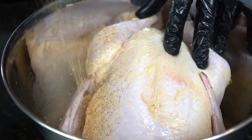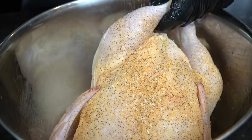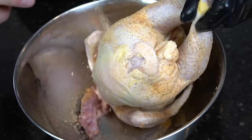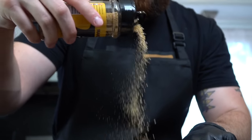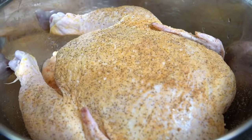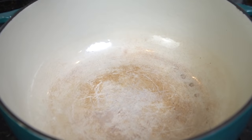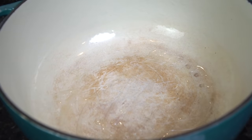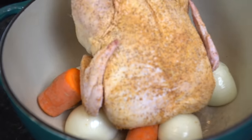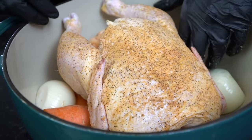I recommend using the neck as well because this is going to help add more flavor to our chicken broth later. If you want to save some time, you can use a rotisserie chicken from the grocery store, but today we're doing everything from scratch including the chicken broth. Season the chicken generously with your favorite all-purpose seasoning or a blend of salt, pepper, garlic, and onion powder, applying an even coat on all sides. Preheat your oven to 350 degrees and roast the chicken for about 45 to 60 minutes, or until the breast registers 165 degrees internal temperature. Then remove the chicken from the dutch oven and use all the left-behind flavor to start on our chicken broth.